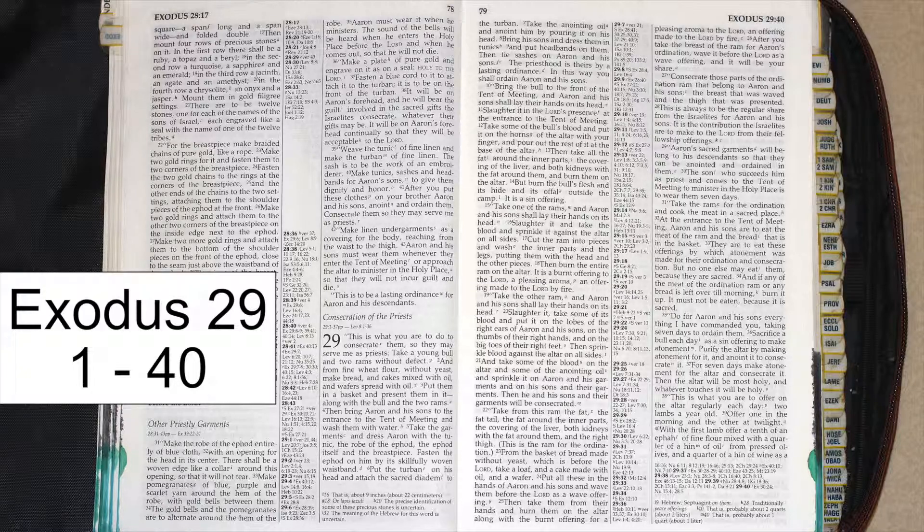Bring the bull to the front of the tent of meeting, and Aaron and his sons shall lay their hands on its head. Slaughter it in the Lord's presence at the entrance to the tent of meeting. Take some of the bull's blood and put it on the horns of the altar with your finger, and pour out the rest of it at the base of the altar.